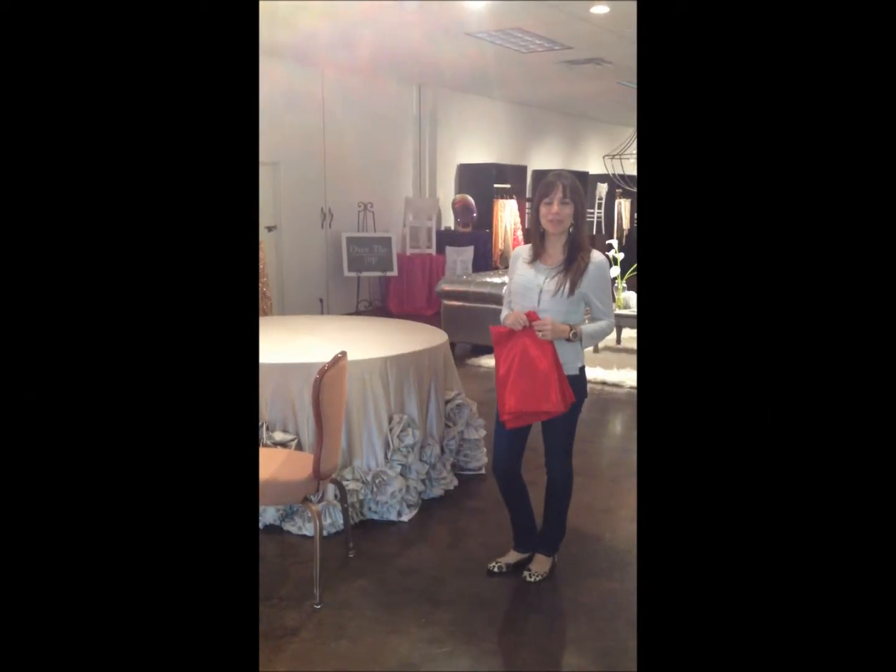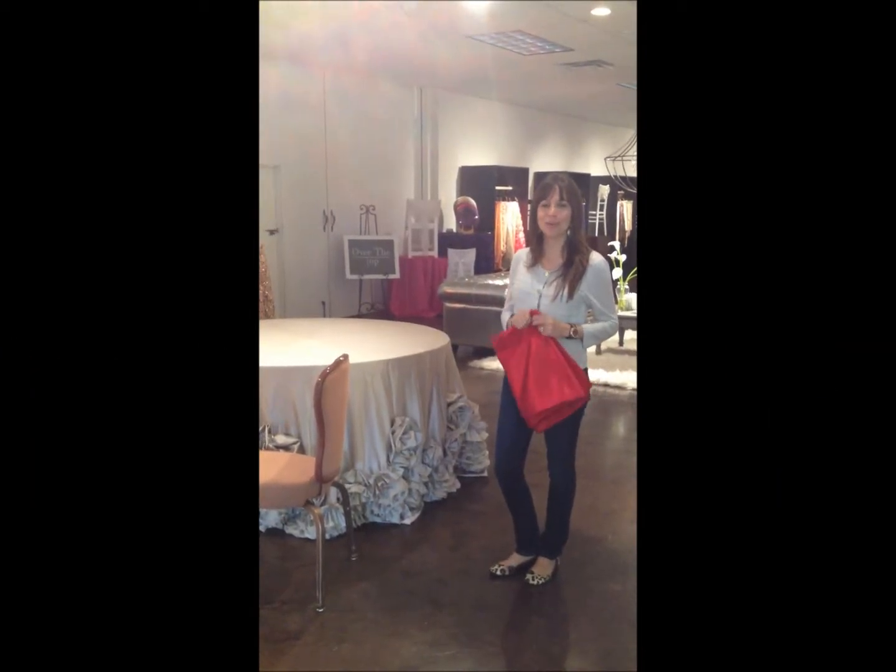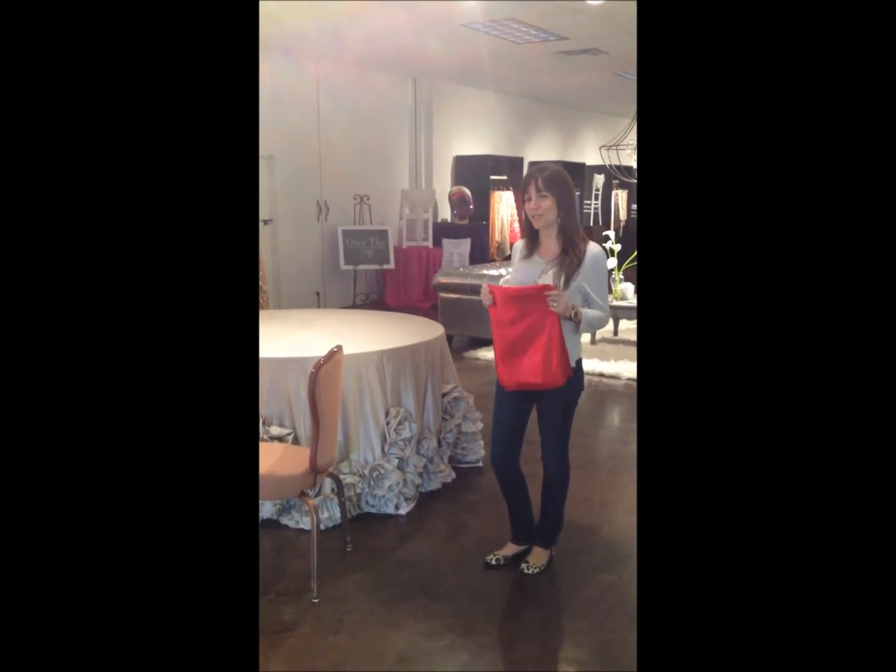Hi, my name is Clara Hoff with Over the Top Linen, and I'm here to show you how to properly tie a satin self-tie chair cover.